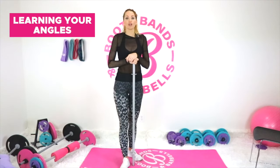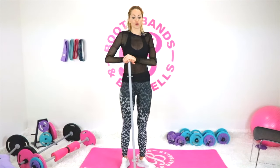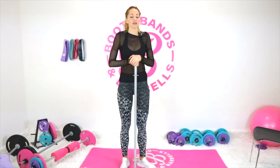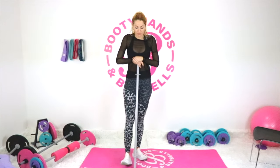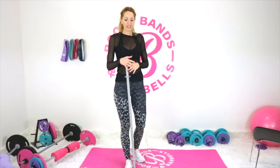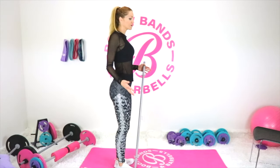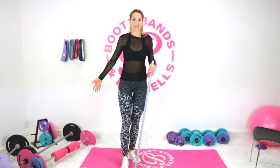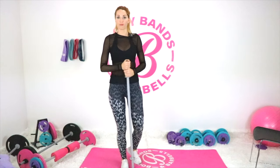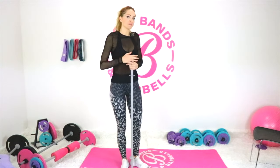Tip number two is learning your angles. This is going to be very key as you start to learn the fundamentals of your body going into weightlifting. You're actually going to love it because learning the angles is really going to improve your posture and give you an overall sense of confidence as you're walking throughout the day. I hold myself very upright with a confident composure, and I blame that entirely on weightlifting — it taught me to carry myself this way because of the angles required for correct form.